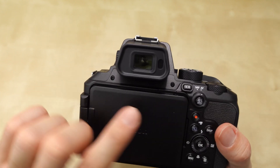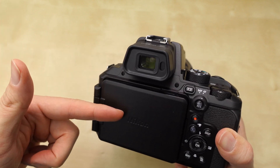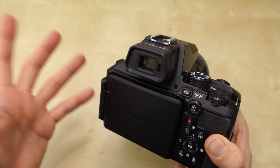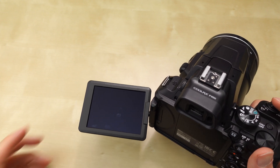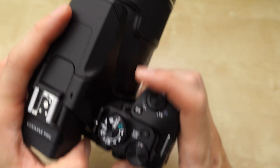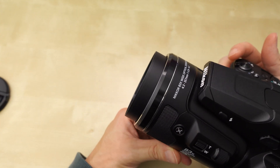You can choose autofocus or manual focus. This button toggles the EVF or LCD on and off. You can set it to auto — there's an eye sensor so when anything goes in front of the EVF it automatically switches to the EVF and shuts off the LCD — or you can disable that and use the button to manually switch between LCD and EVF. I prefer the manual option. It's a 3.2-inch LCD; I don't think it's the best quality.